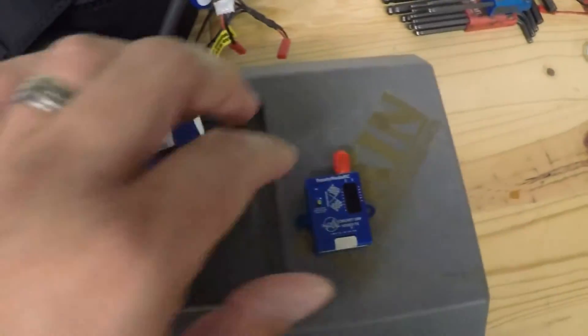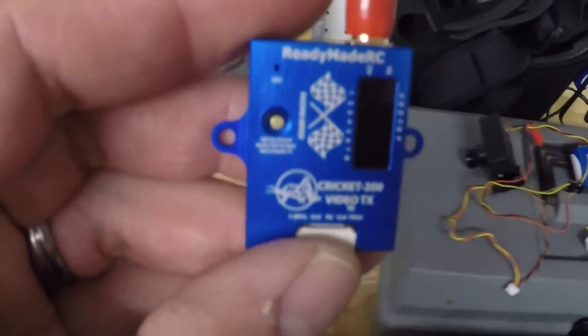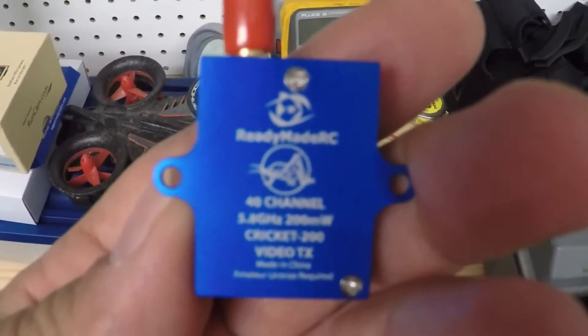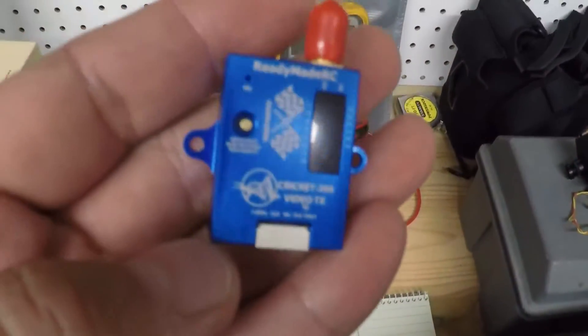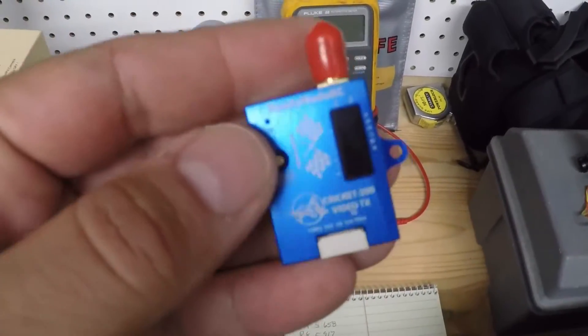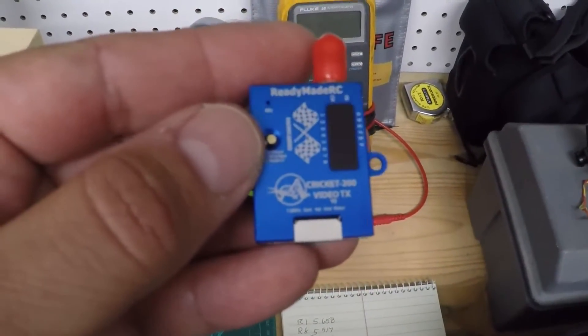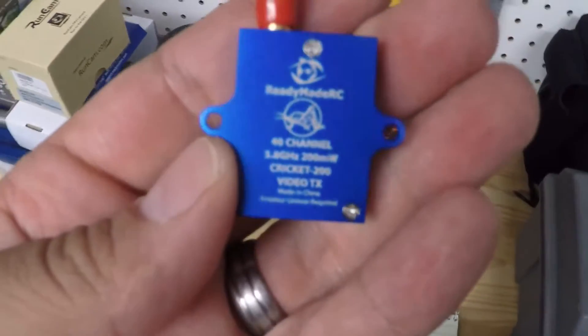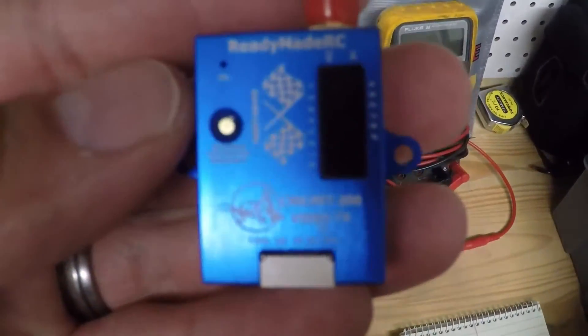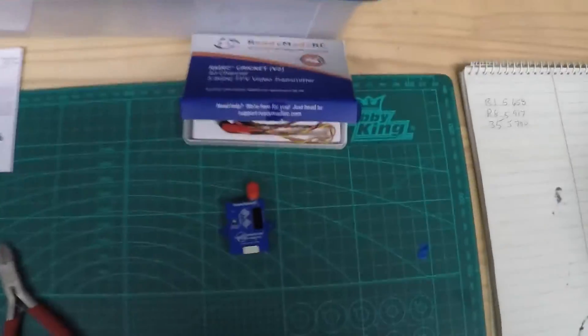I hope this helps a newbie like myself make their decision. I don't work for ReadyMade RC or anything like that, but in doing my research this looked like the nicest piece on the market and it's priced pretty affordably. I like it. Happy flying, guys.